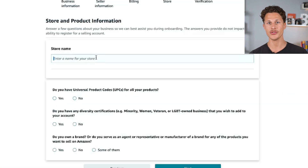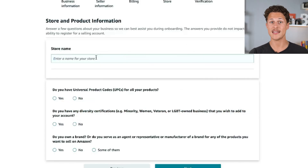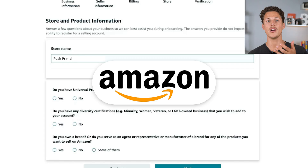At this point, you're going to put in your store's name, which can be whatever you want it to be. I recommend having it be the same as your LLC, but it doesn't need to be — if you want it to be the name of your product, that's okay as well. In this case, our store name is going to be Peak Primal, and this is the name that people will see on Amazon when they buy our product or visit our store.